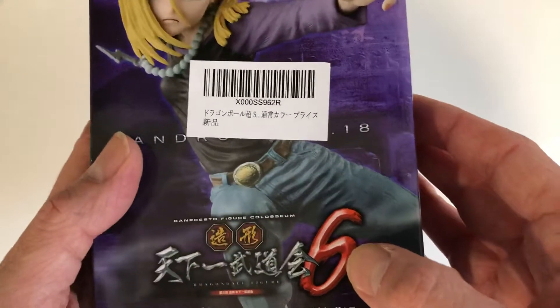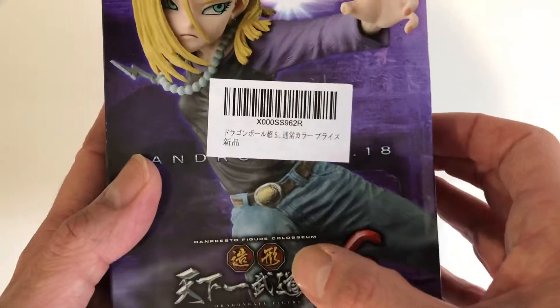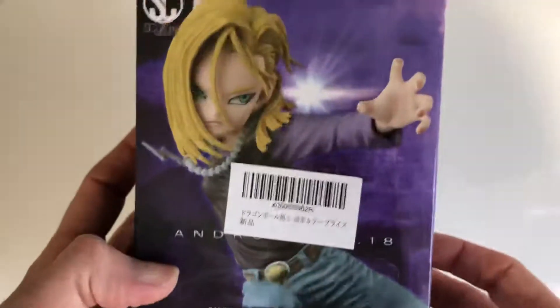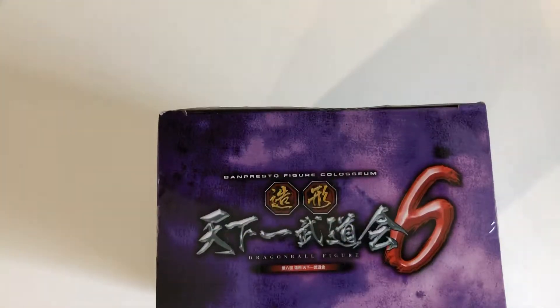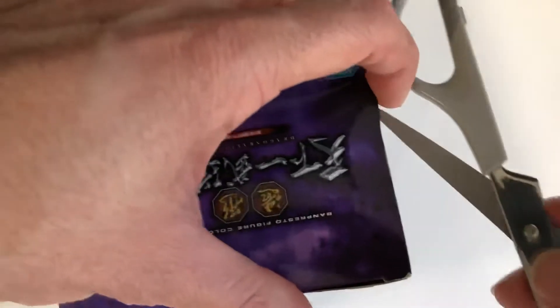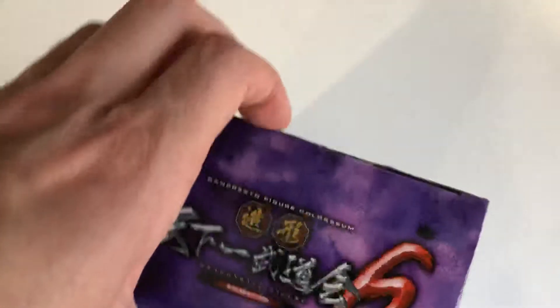It's an Escortures figurine collection, I guess volume 6. As you can see here, a BAMPresto Figure Colosseum collection. So let's have a look at what's inside — I'm really looking forward to seeing what they've done with her. As I said, not very common to get a C18 figurine. But I do have one of her brother, C17, so I'll put the two together at the end of the video to show you guys how they compare.